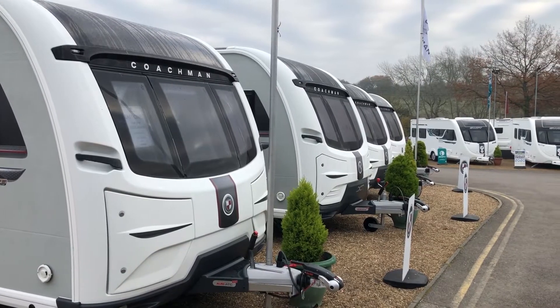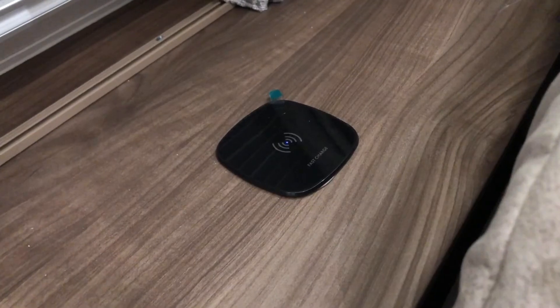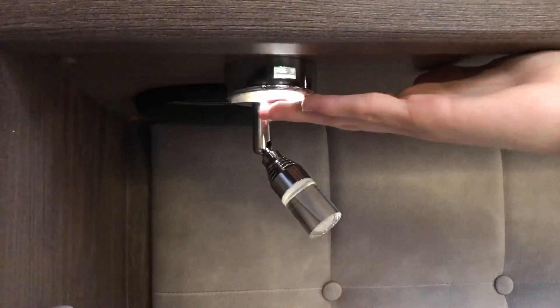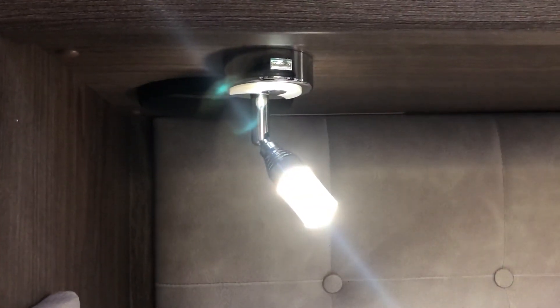Our Coachman Sussex range comes with a DAB radio and Bluetooth system, as well as a wireless phone charging point on the front window ledge. They also have LED reading spotlights with touch control and nightlight settings, which also has a USB point inside it.